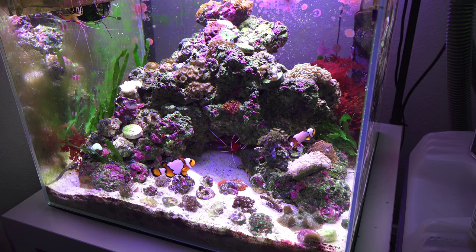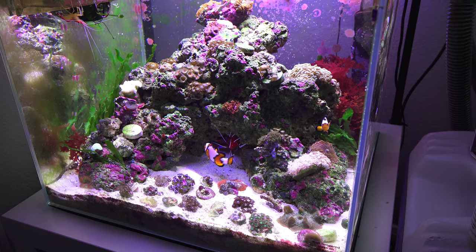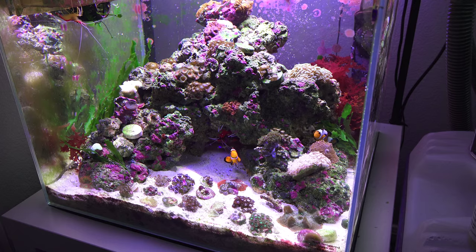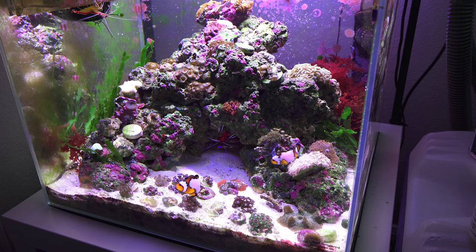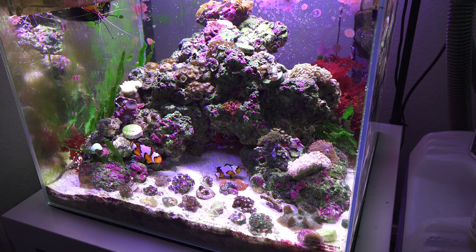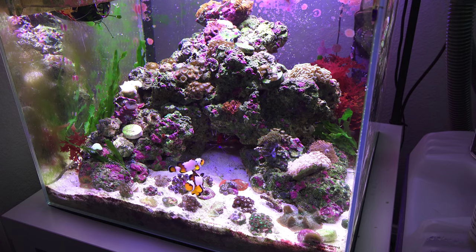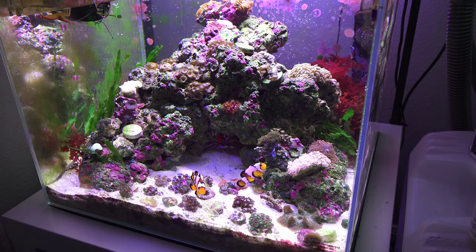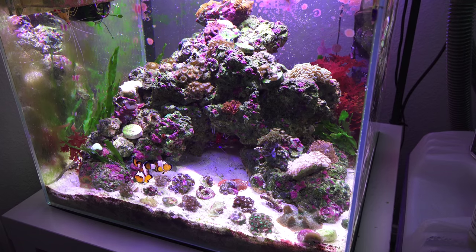At one point I did have an emerald crab in here just to remove some of the green bubble algae that was growing around the tank. Within a day or two that crab pretty much took care of that algae problem instantly, which was really cool. So if you're interested in getting rid of that type of algae, getting one of those crabs is definitely awesome and helpful.